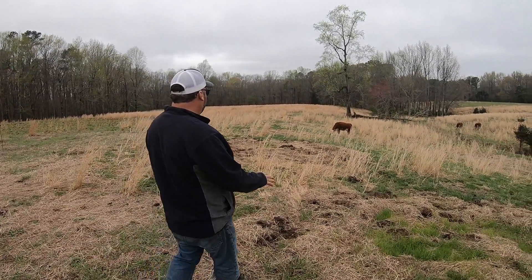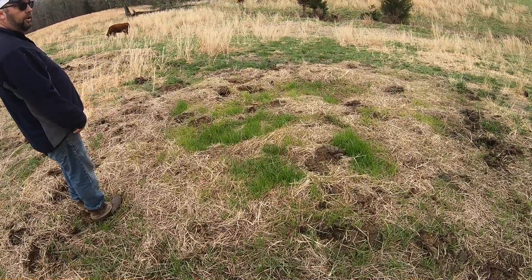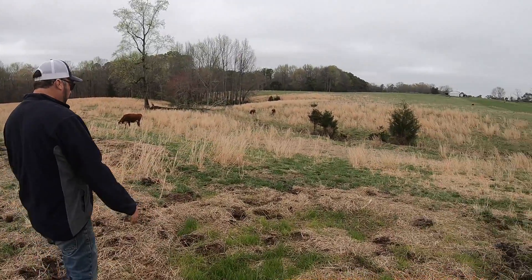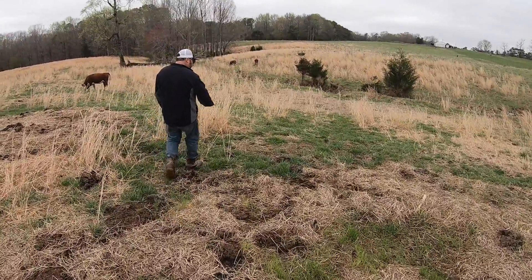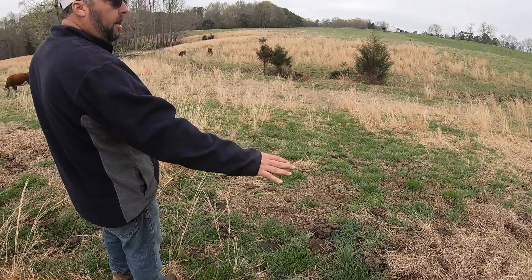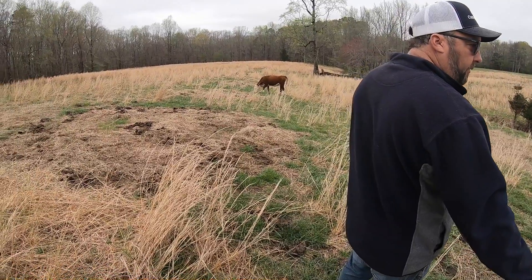So right here is where we fed some hay this year on our sage grass spot, and you can already tell that the green grass is coming up. You won't be able to see until this fall that the sage grass isn't going to come up, but it's not going to. You can already tell — even down in this area, look at the grass quality. It's darker green, it's coming up lush. It's just better around where you feed this hay. It's going to make a huge difference right here in this sage grass.